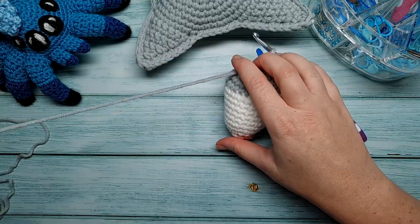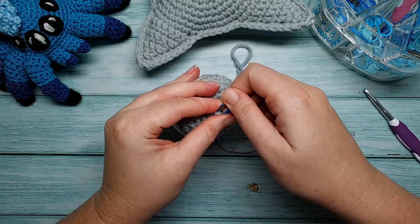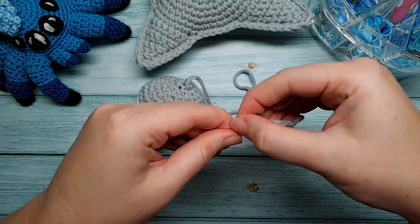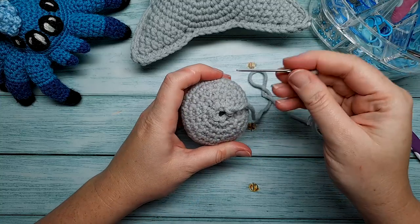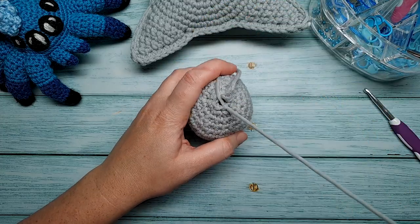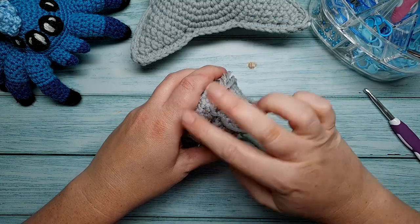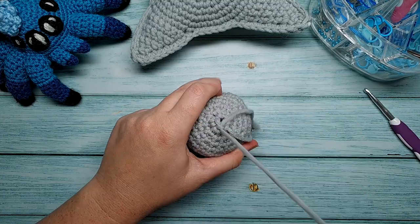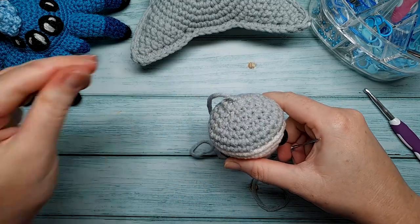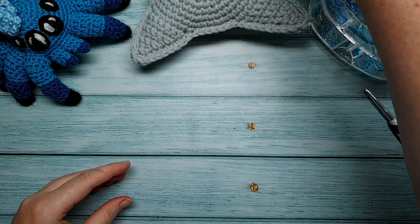When finished, leave a long tail because we're going to use it to sew the head onto the body. But before that, we're going to close up this hole. Grab your needle and go under the front loops of the last six stitches — starting from behind the front loop, push your needle under it and forward. Repeat that on all six stitches. Pull on the yarn so the hole closes up. Then leave that as is for now, because we're going to use this end to sew the head onto the body. But first, we're going to crochet the tail.